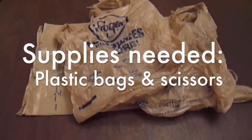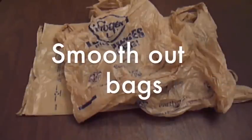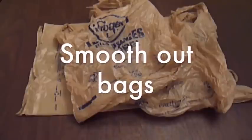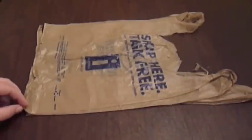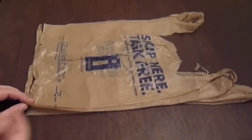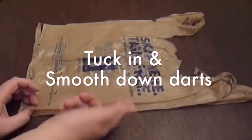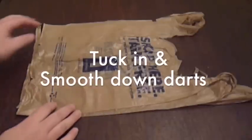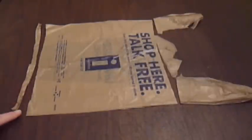To get started making your plarn, first you want to take a couple of bags that you have laying around the house — plastic bags or trash bags — and then smooth them out. After you've smoothed out your bag, you want to make sure that you've tucked in the darts. Poke your finger in here, smooth it in, and then flatten it down on both sides so it's completely flat and smooth.